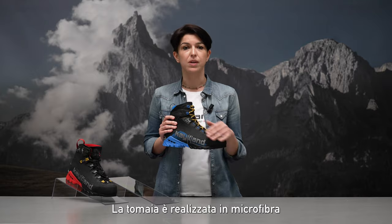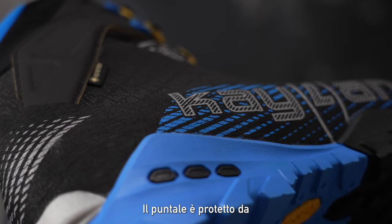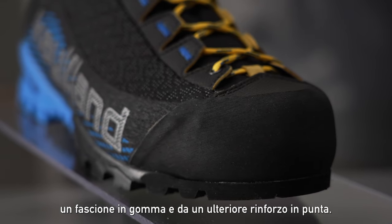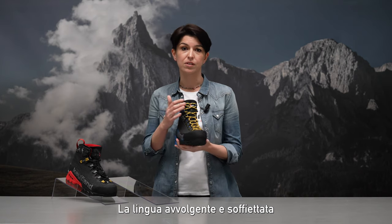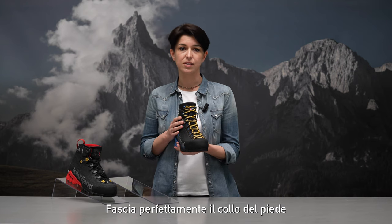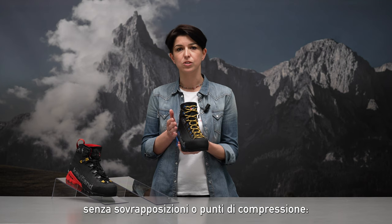The upper is made of microfiber and abrasion resistant fabric. It is protected by a full rubber rand and a reinforced toe cap. The stretched wrap around and gusseted tongue is open on one side only, wrapping the instep and ankle bone perfectly without overlaps or compression points.